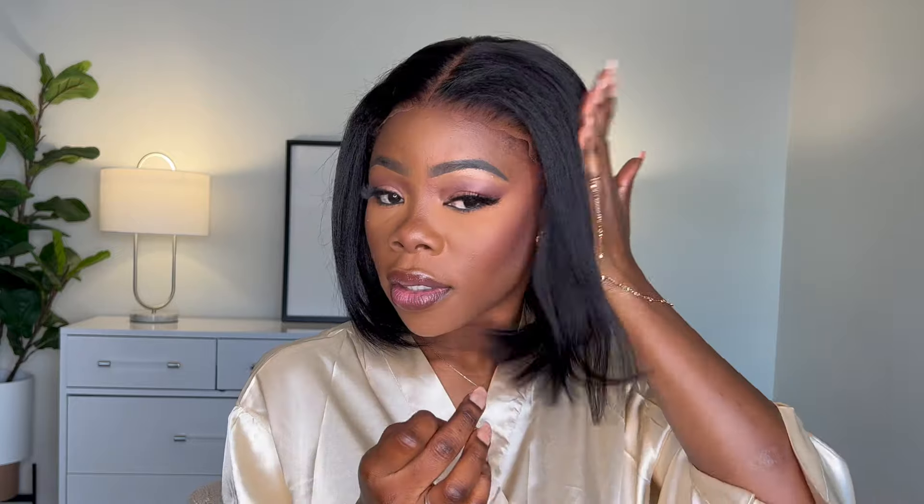I'm going to go ahead and put it on. Here we go — pulling it up. This is a middle part. Right off the bat it's glueless! If you are going to make this glueless, I would suggest putting an elastic band on it, or make sure to use all of the clips. I'm putting all of the clips in to make sure it's nice and secure on my head.